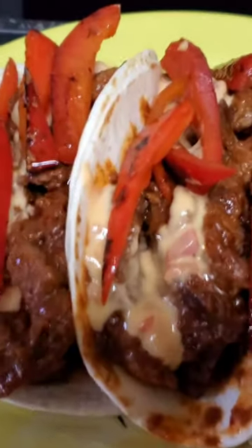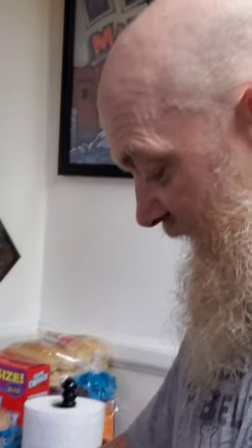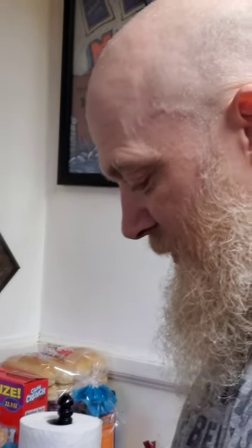We used prime grade tenderloin that was gifted to us by one of our subscribers, Mr. Greger. I know some will think it sacrilege using tenderloin to make tacos, but we're big taco fans here.